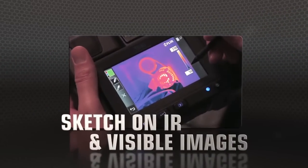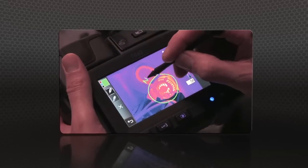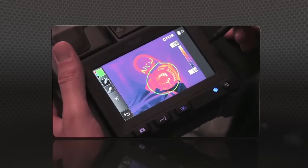T-640 and T-440 cameras now also let you sketch right on saved IR and visible light images, handy for pointing out areas of interest.